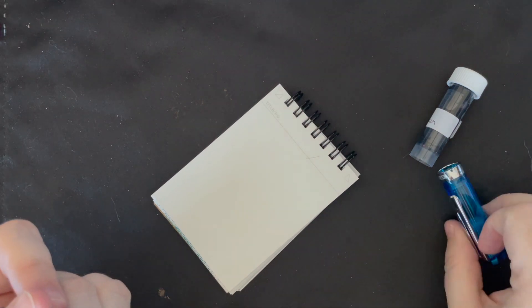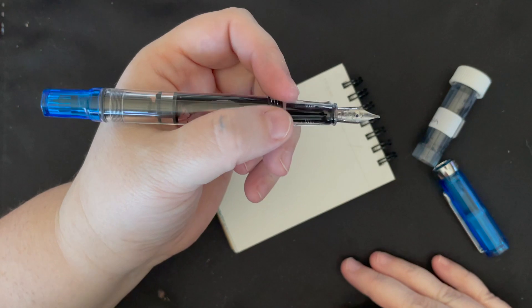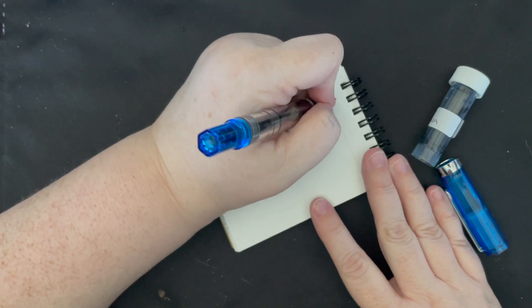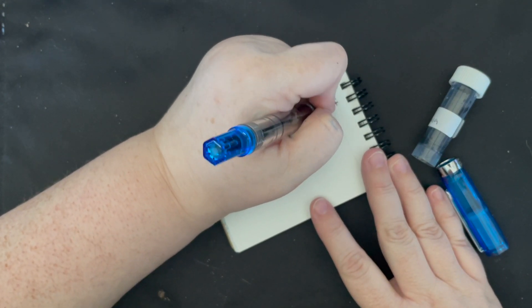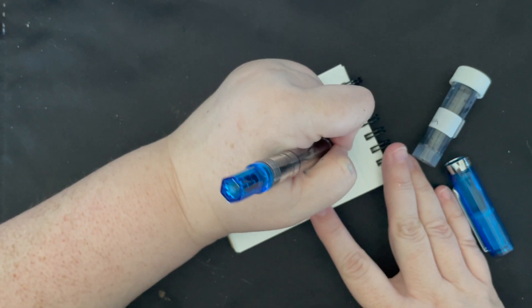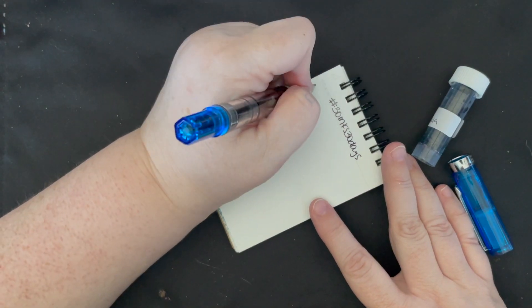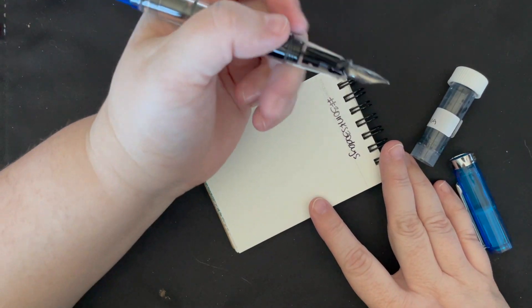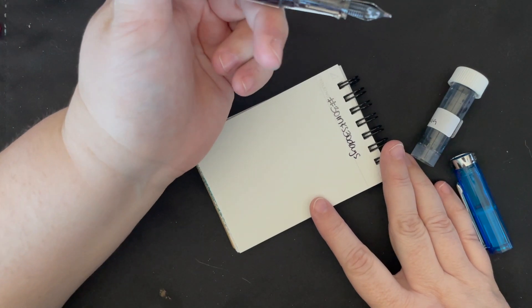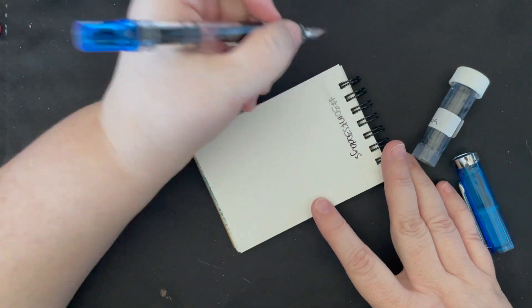This is the big experiment — we're gonna see if this pen makes me a liar, because I've been talking about how Twisbys are so good with shimmer inks and how they seal so well. We're gonna see if this ink cooperates. It does — it started right up! It's a little dry, but it's getting going. This pen has basically been in a drawer or in a case for the last year without having been touched. Awesome!